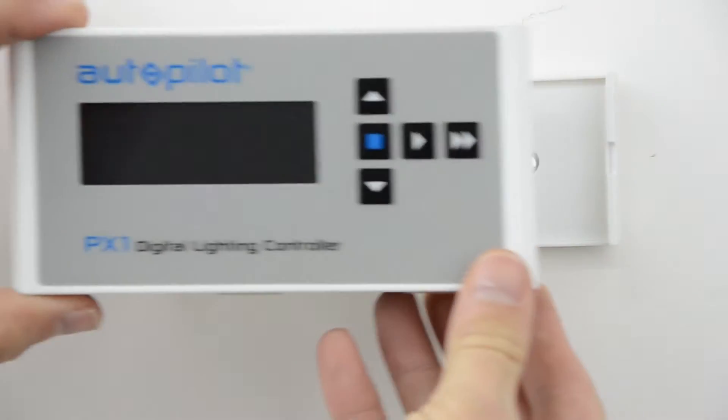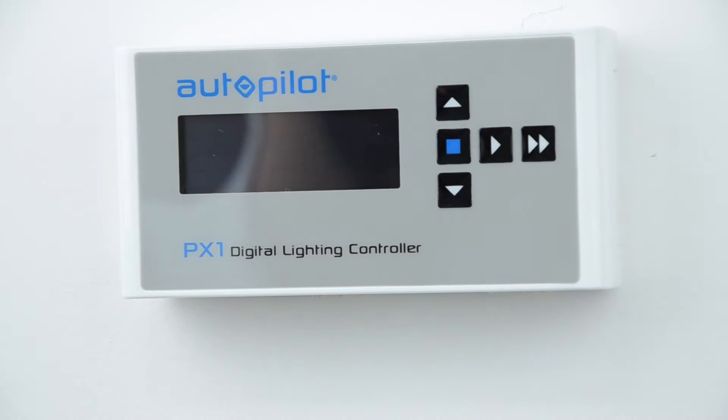Once the backplate is secured to the wall surface, the PX1 unit can be snapped onto the backplate.